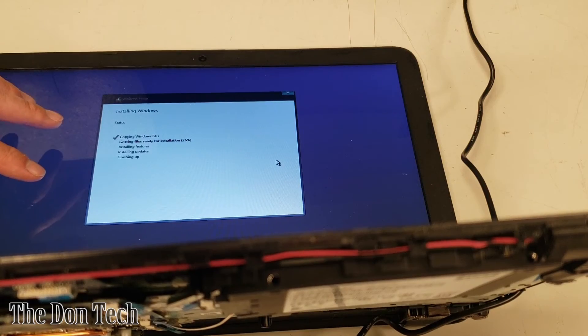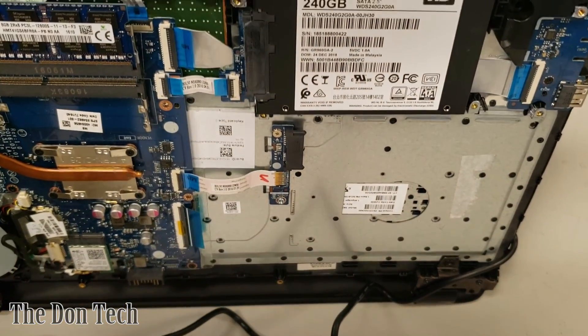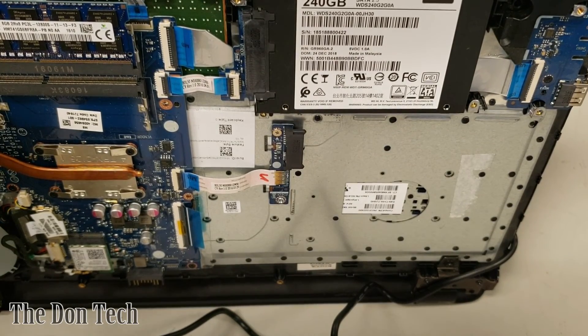Once the Windows installation is completed, the next step is putting the laptop back together. You close the laptop, put the bottom casing back on, install all the screws, install the battery, install the DVD drive, and you're pretty much golden from there.